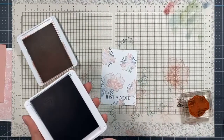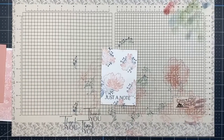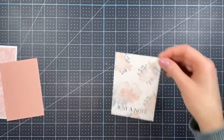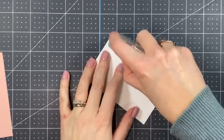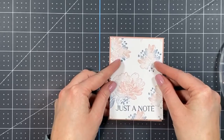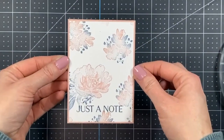Now this stamped piece is going to go right on top of our Blushing Bride cardstock. Let me zoom in a bit so you can see better. It's just going to be adhered to the Blushing Bride cardstock, which will give a little border and really help those flowers pop. And then you have this really pretty layer — oh, how pretty is that!